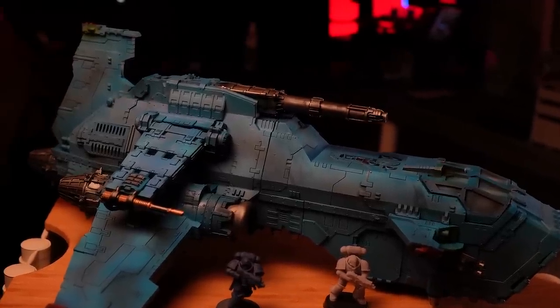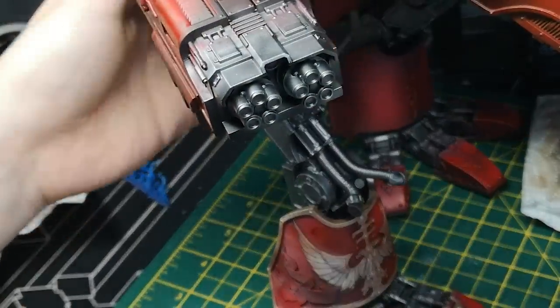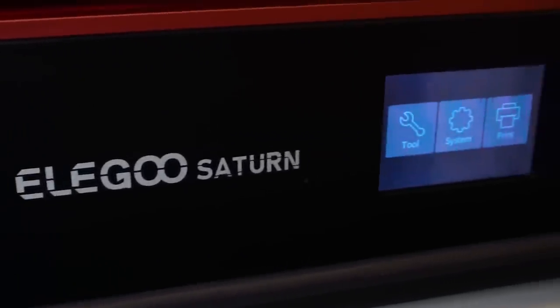The Thunderhawk gunship is for experienced builders, and let's face it, I don't meet that criteria after gluing my Warhound Titan's legs back to front, making it look like its knee had popped out. With one printer this isn't possible, but I have two, so hopefully by doubling my output it will make it a bit more achievable, although I still think it's going to be quite tight.